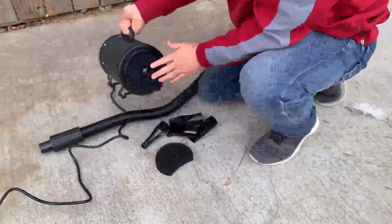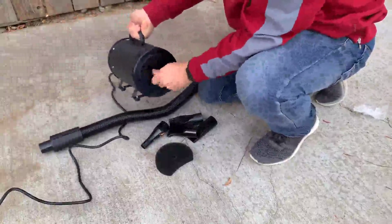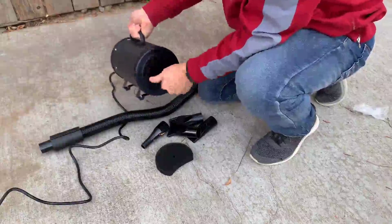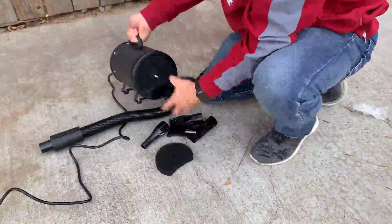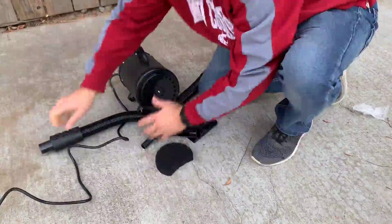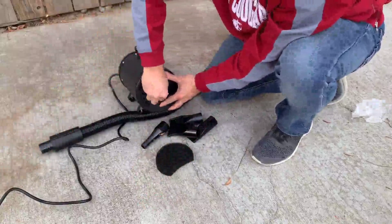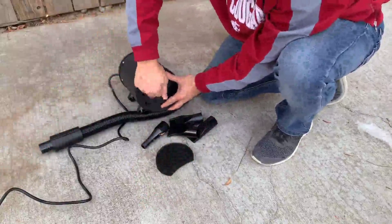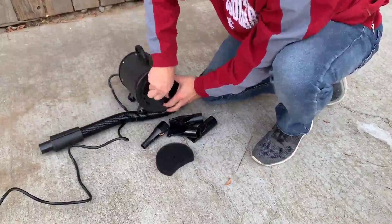There's a filter on the back of this vacuum that you can unscrew to take off, to replace with the extra filter they gave you. And since it's foam, we can wash those. Put that back on.